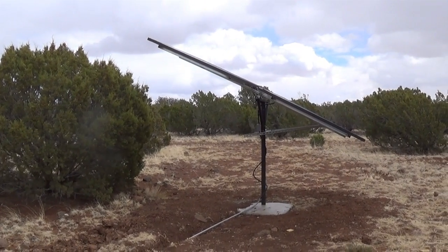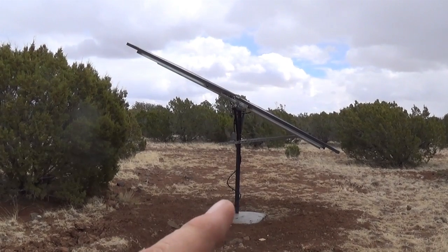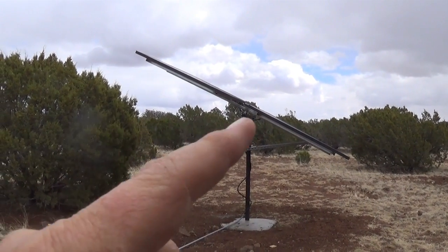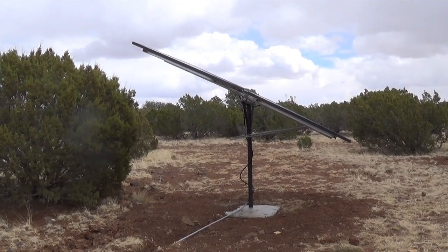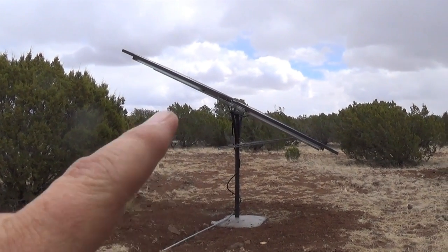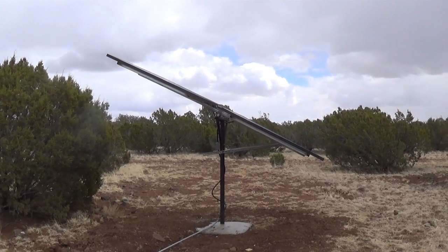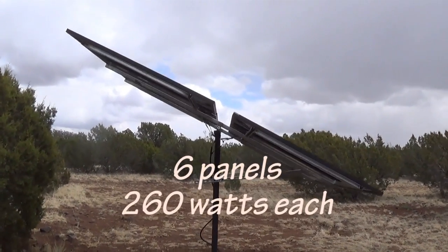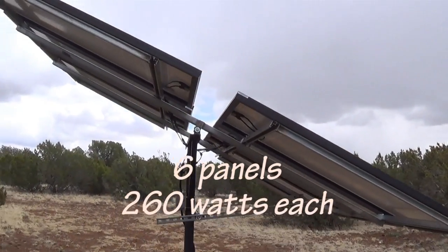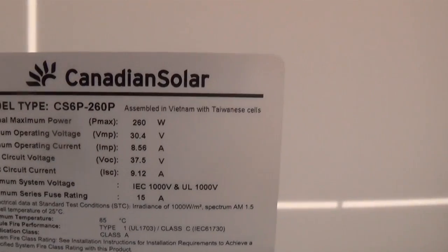Jeff Ferozon Homestead — here we have a pole with a rack and some solar panels. Taking a closer look, we'll talk about the rack first, then the panels. There are six 260-watt panels, 260 watts each, for a total of about 1,500 watts. Here's an idea of the panel details and how this system is going to work out.